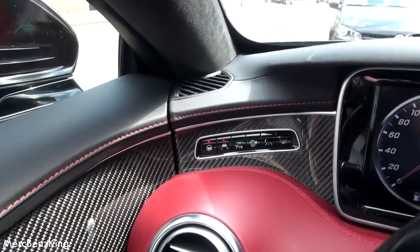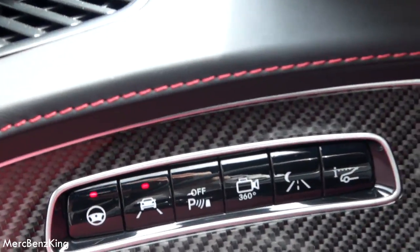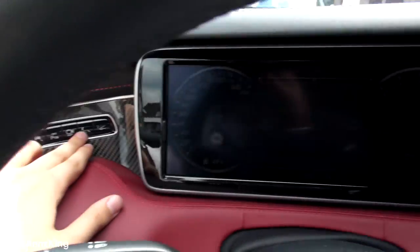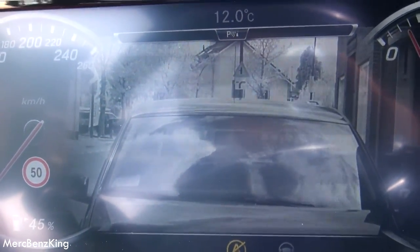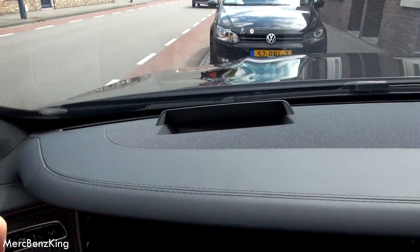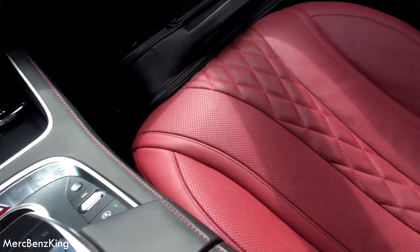And these are the options: steering assist, lane keeping assist, parking sensors, 360 degrees camera, night vision — so when I press this it will detect persons walking. Head-up display, this comes from here. Beautiful seats.